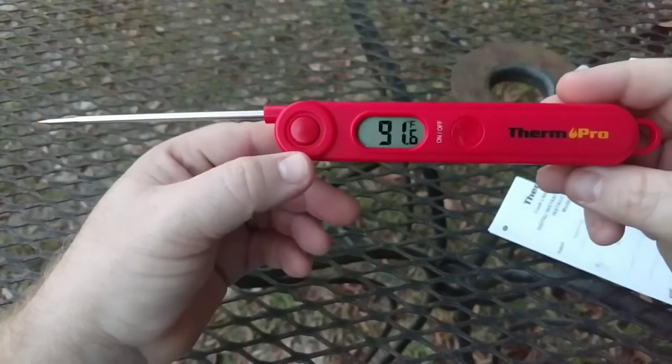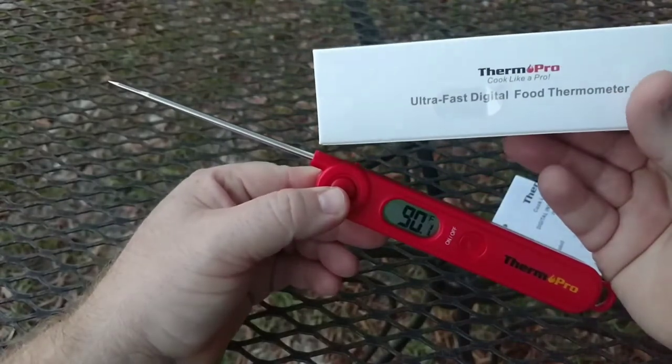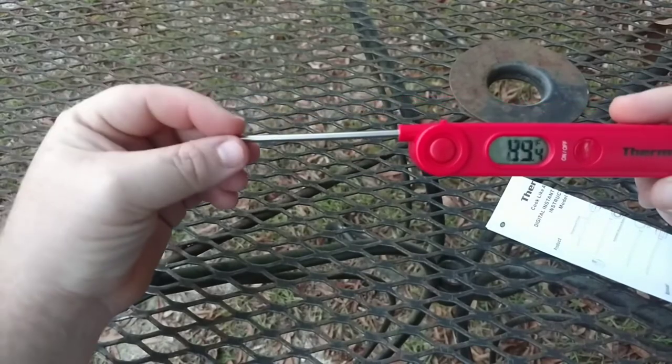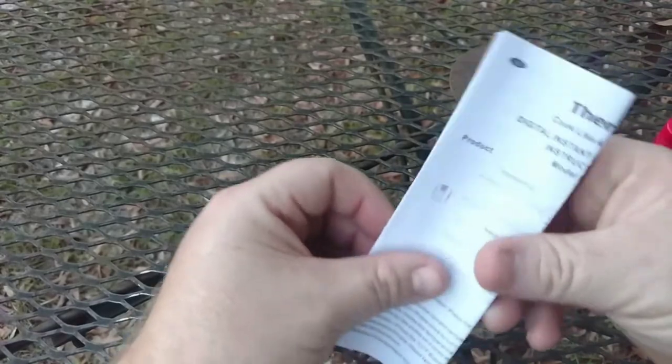The ThermoPro thermometer — it's an instant read, ultra fast digital food thermometer. Like I said, you use this to check the internal temperature of your meat. Let's see if it comes with a guide that tells you where your meat temperatures should be.